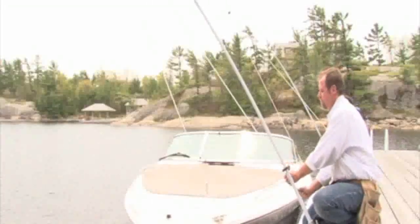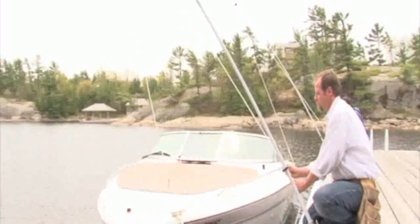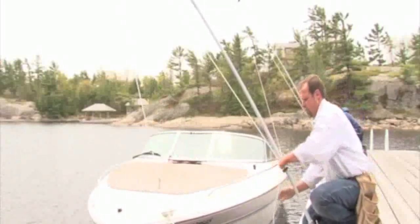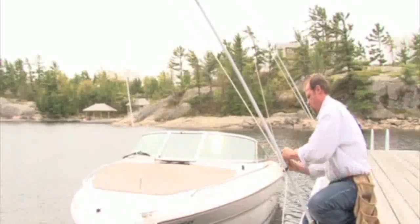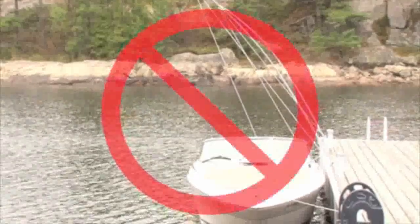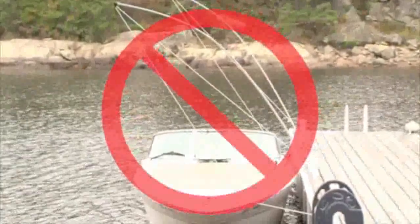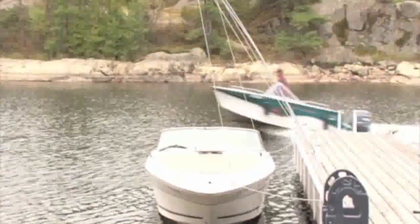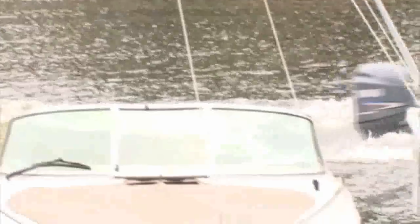Now a simple pull on the free end of the mooring line will position your boat safely out of harm's way. Make sure the mooring lines aren't too tight or that the whips aren't under too much tension. Properly adjusted whips hold the boat safely away from the dock.